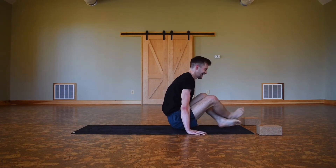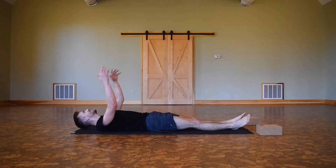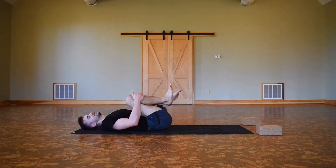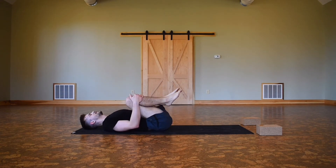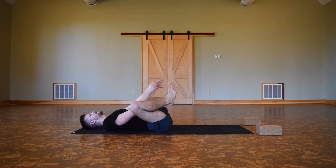Stay here — maybe if you can't straighten out your legs, drop down, lie on your back. Hug your knees into your heart, find a breath to yourself, just shaking left and right. Maybe coming into happy baby for a couple breaths.